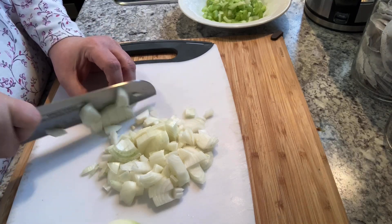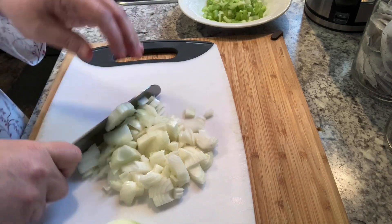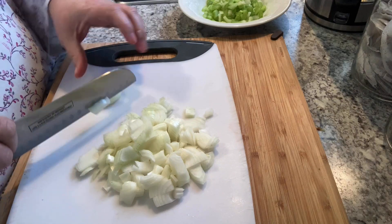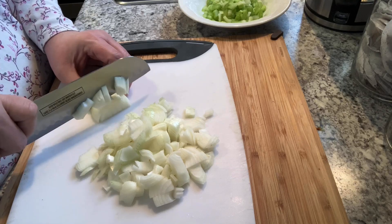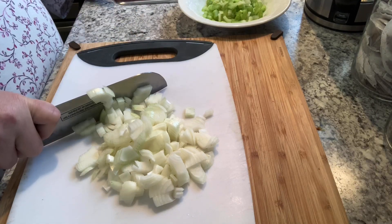This isn't a recipe recipe because everyone's soup is a little different. If you don't like onion, leave it out. If you really, really like onion, put in a little bit more — to each his own and it's all good. We'll get the onion chopped up and diced and put it in the bowl with the celery.